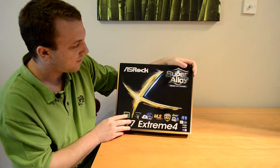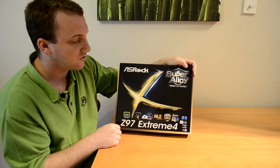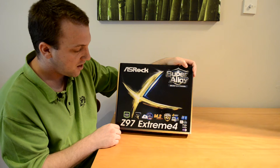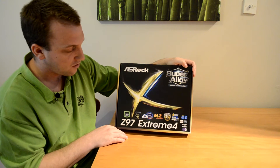In big letters in the top right it lets us know this is a super alloy motherboard, and down towards the bottom we have our Z97 Xtreme 4 text.